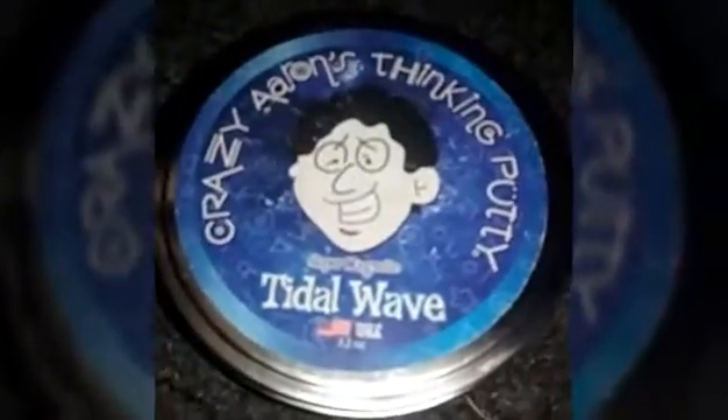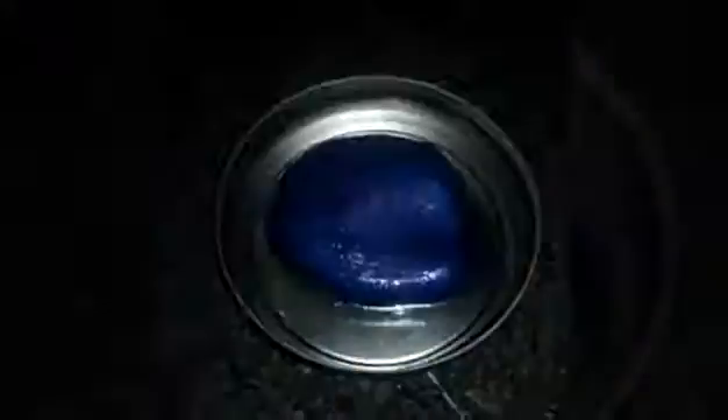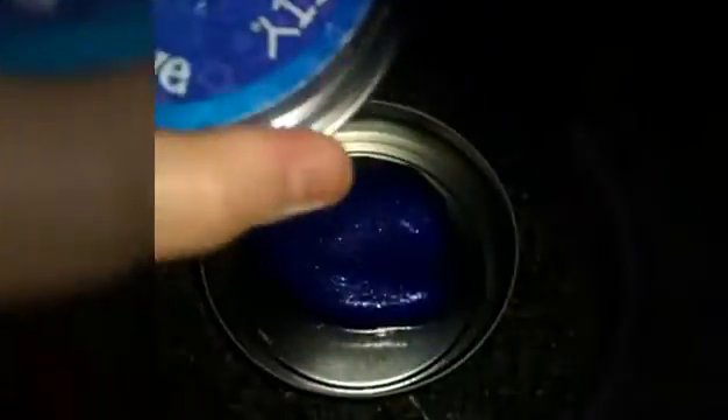Recently I got this Crazy Aaron's Magnetic Thinking Putty. This was sent by Vat19 — nah, I'm just kidding, I bought this at a gift shop. Shout out to Vat19.